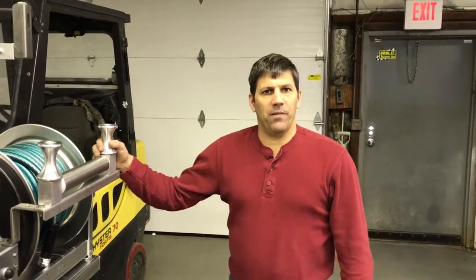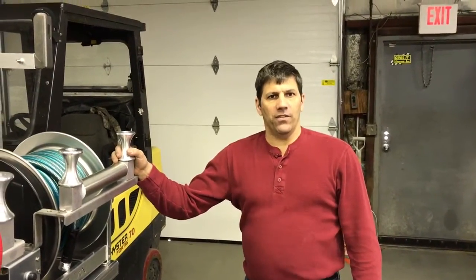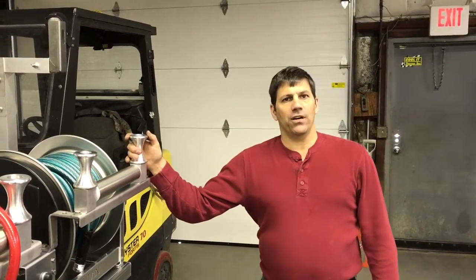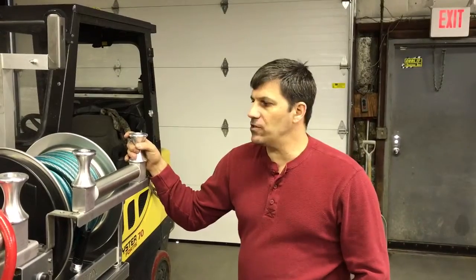Hi, Paul from PowerWashStore.com here. We're going to do a walk-around of the Monster Wash truck bed skid. We have a hot water slimline skid here that is eight gallons a minute, 3,000 PSI.